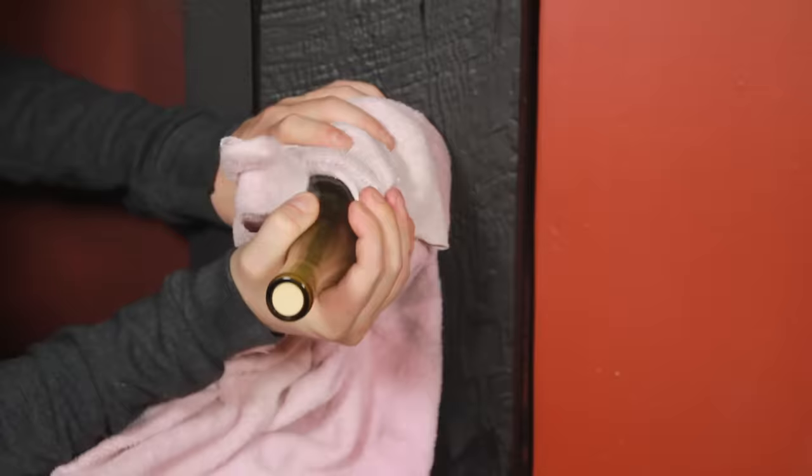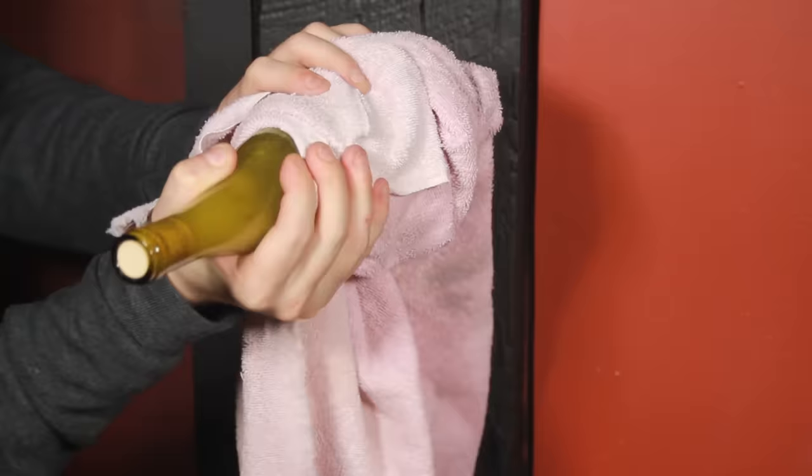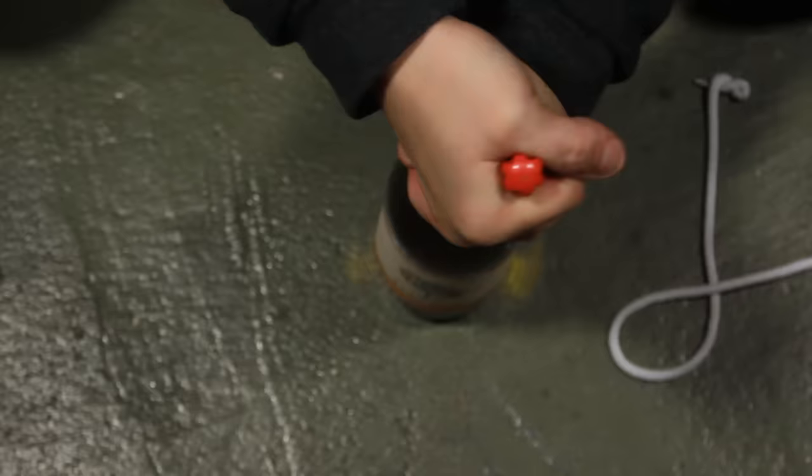Now you might have heard of banging a bottle against the wall and it might pop the cork out. Well, you'd be right. However, this takes far too long to be effective, so don't bother with this trick and move on to the next one.